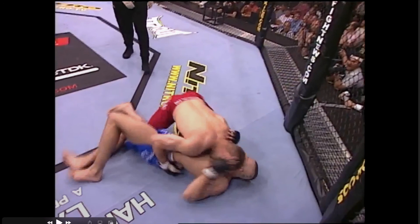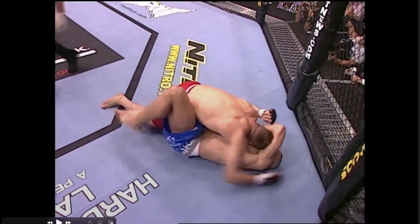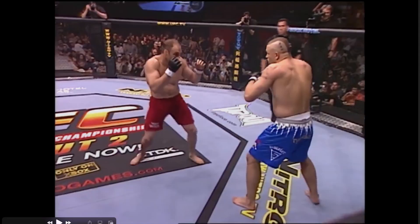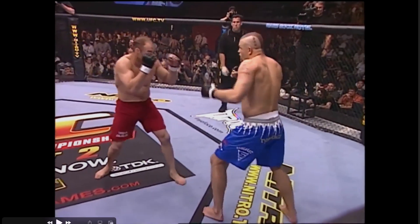He turns his hip in, already gets his half guard, and takes him to the ground — absolutely fantastic. It's a very quick takedown in real speed, but there's an awful lot going on in there.